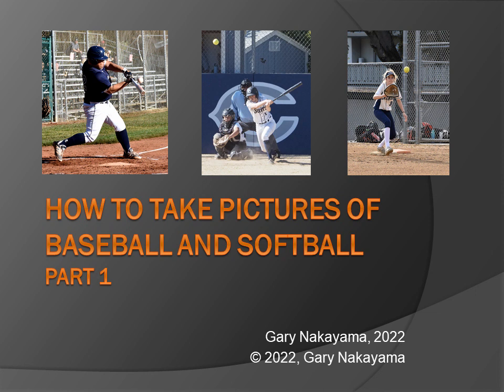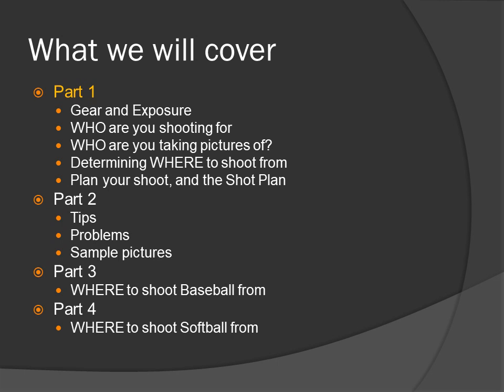How to take pictures of baseball and softball. In Part 1, we will cover: gear and exposure, who are you shooting for, who are you taking pictures of, determining where to shoot from, and planning your shoot and the shot plan.